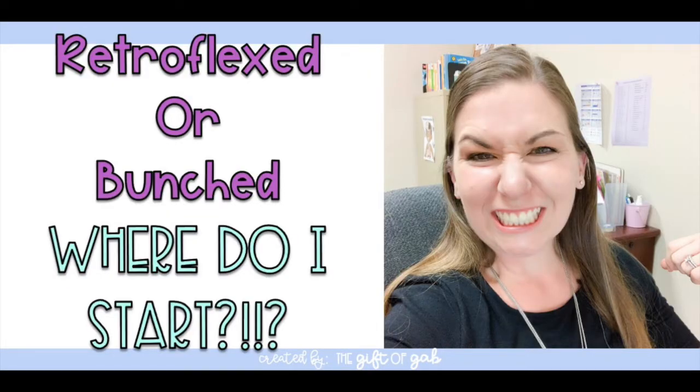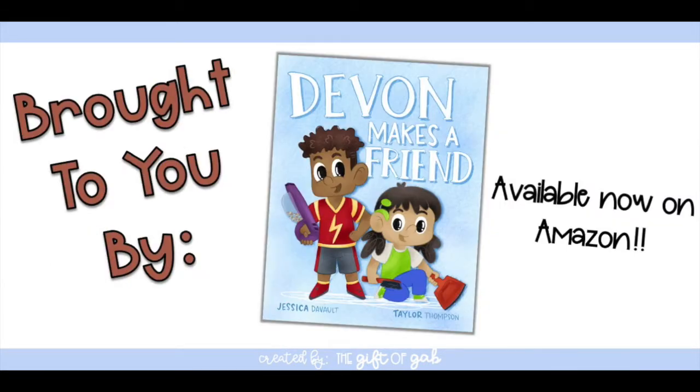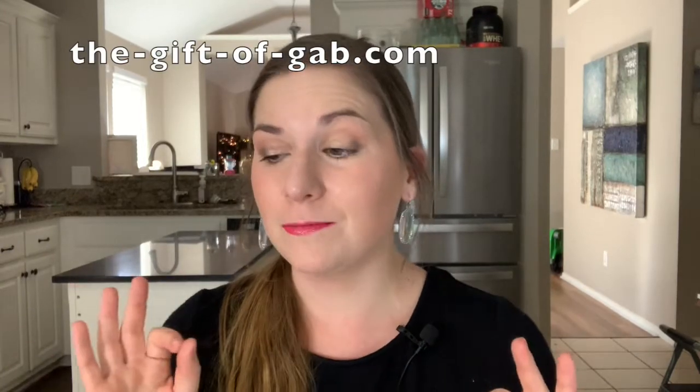I avoided that retroflex R for years. I perfected a great way to teach a bunched R, which I'm going to share in a few videos. But I avoided the retroflex R until I started working with a little girl and my tricks were not working. We spent probably months both of us extremely frustrated until I finally said, okay, I'm going to learn how to make a retroflex R so I can teach this little girl.